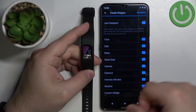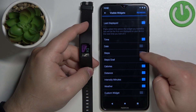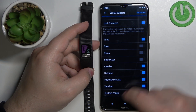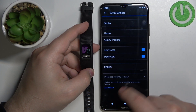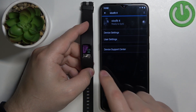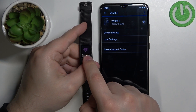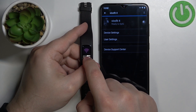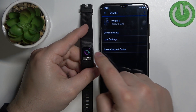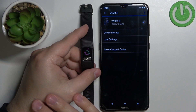We can enable or disable the widgets by tapping on the switch. So if I disable steps and steps goal, then go back to the Vivo Fit 4 page, it will say settings saved. Then we need to press and hold the button to open the menu, make sure the Wi-Fi icon is selected, and press and hold the menu button again to enter pairing mode. The band will sync with our phone and the settings will be applied.